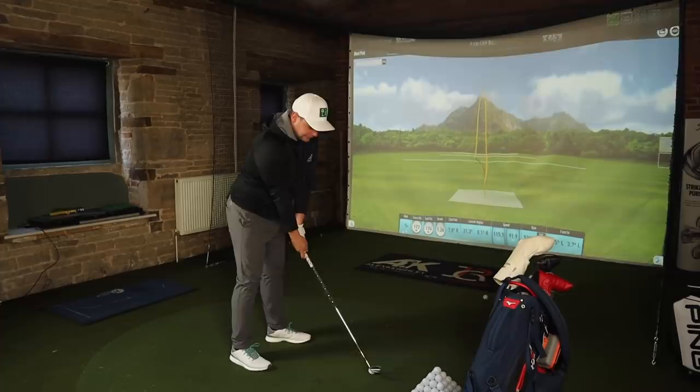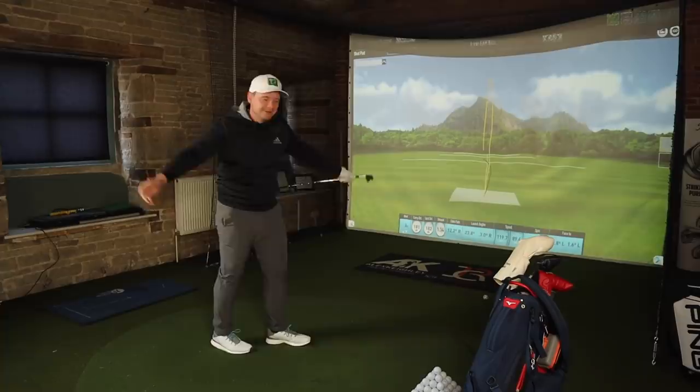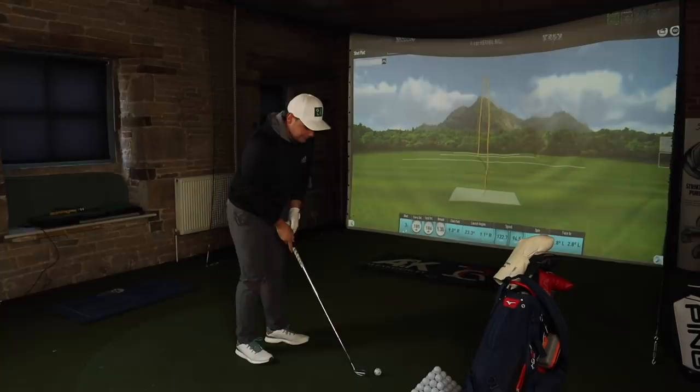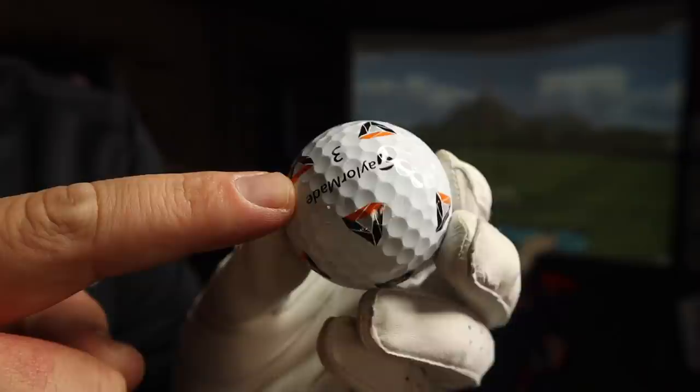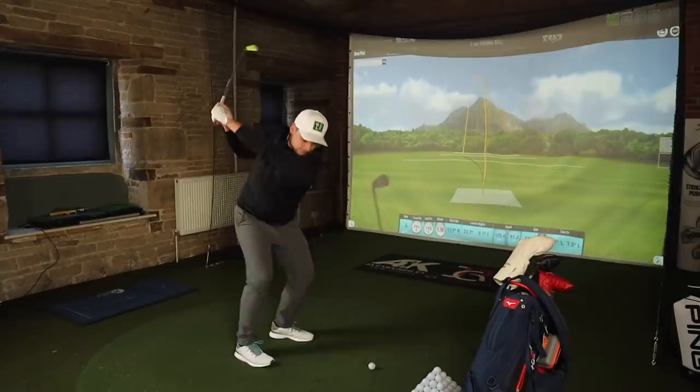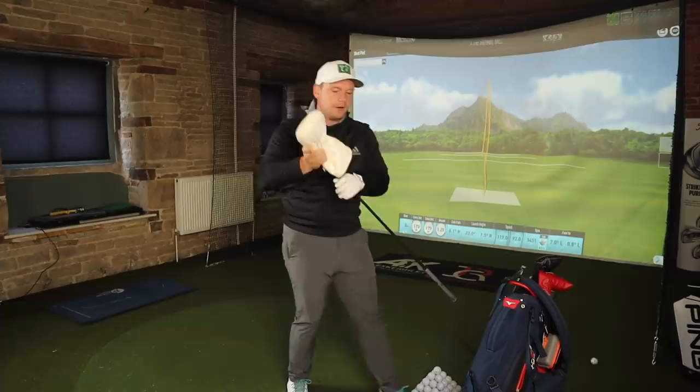There we go - that's the shot! Raw emotion! Now I've hit a straight six iron. Let's fire through three more six irons - there must be a nick or imperfection in the paintwork because that's not great. Right, that's it for the six iron.